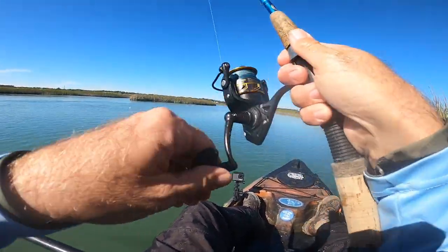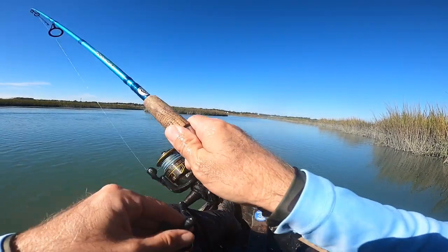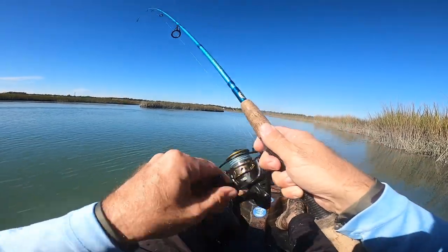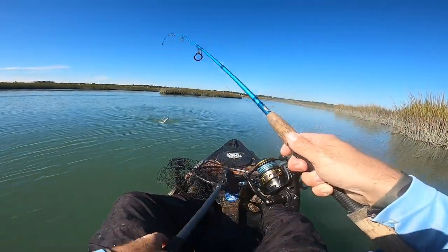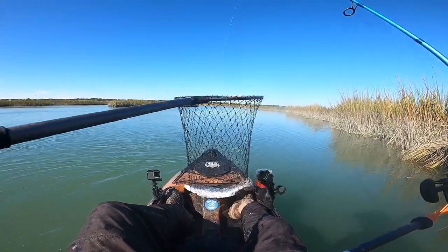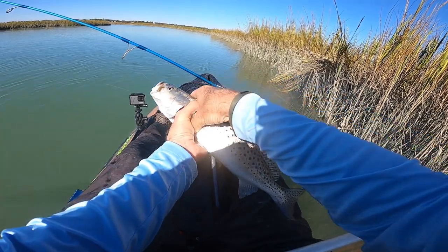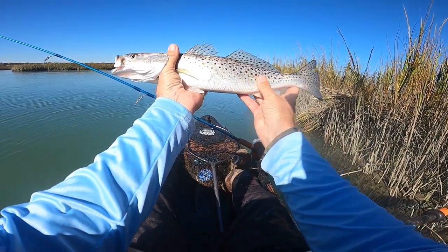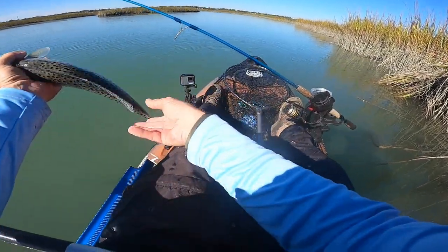Fish on again — another nice trout right here in this creek. This little TRD is getting her done. He's even bigger yet. He spit the little TRD, but another nice trout — back to back, beauty of a fish. Those trout were almost carbon copies of each other. The first one I measured was 16 and a half; the second one I'm assuming was about the same, probably 16 or 17 inches.